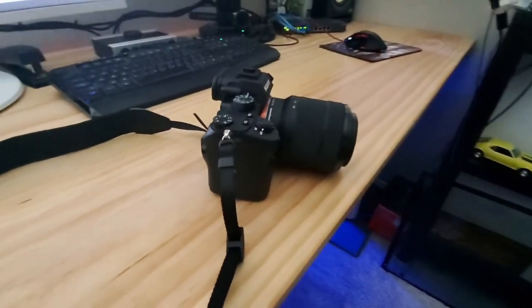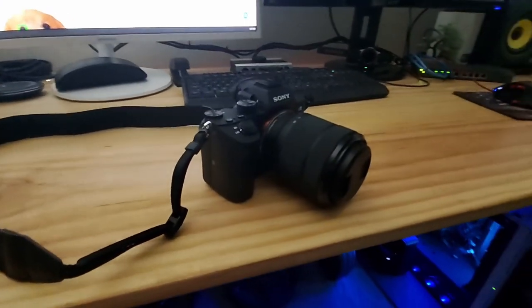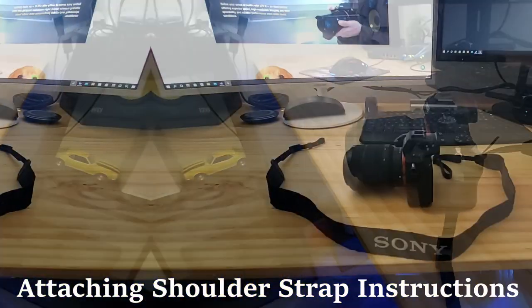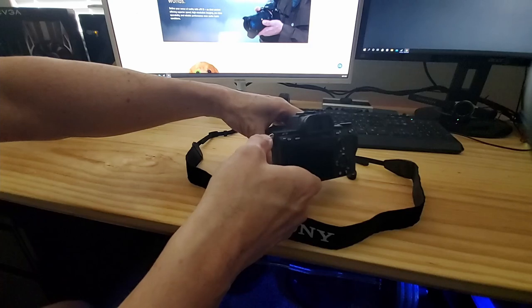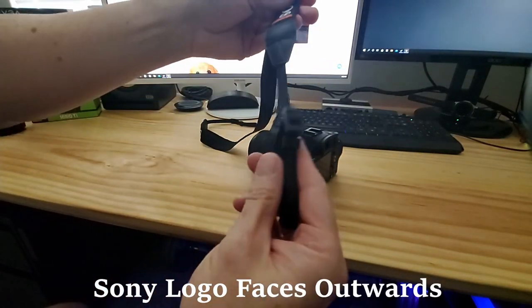Hi everyone, welcome back to another video. Today I'm going to show you how to connect your shoulder strap to the Sony a7 III mirrorless camera. This technique works for most Sony cameras, and I have a list of compatible cameras in the description below. Make sure when you connect the shoulder strap that the Sony logo needs to face outwards.